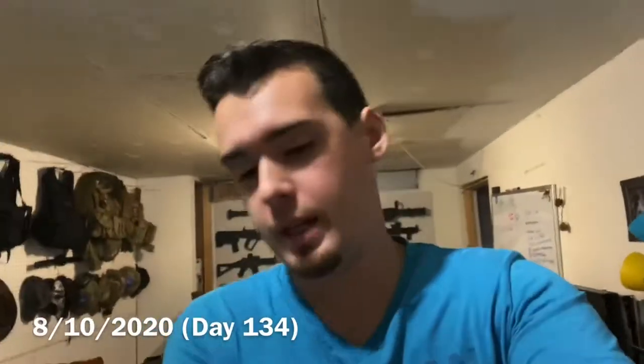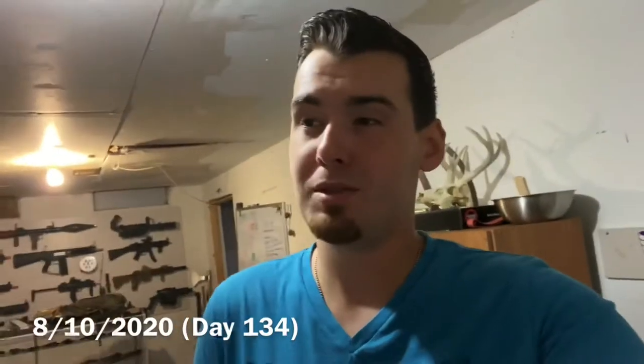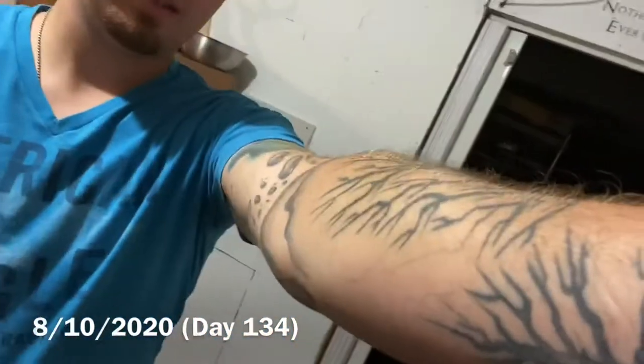All right, it's the day. I'm getting ready right now to head to the tattoo shop and get color in my arm. So I'm really excited. I haven't had a tattoo in a very long time and it's about time. So we're gonna stop, grab some gas, get some food. You always want to eat before you get a tattoo, especially if you're sitting for a long time.